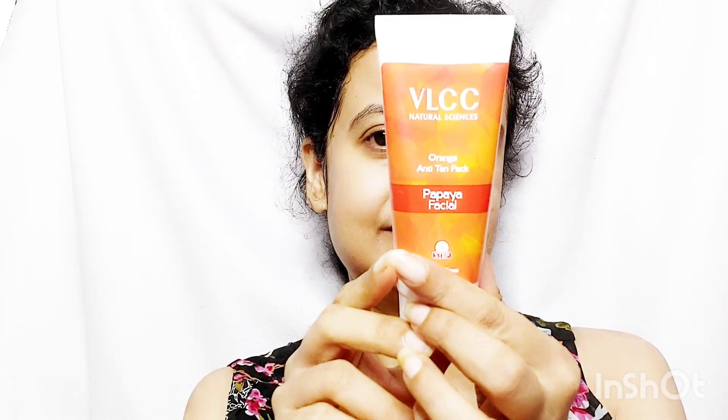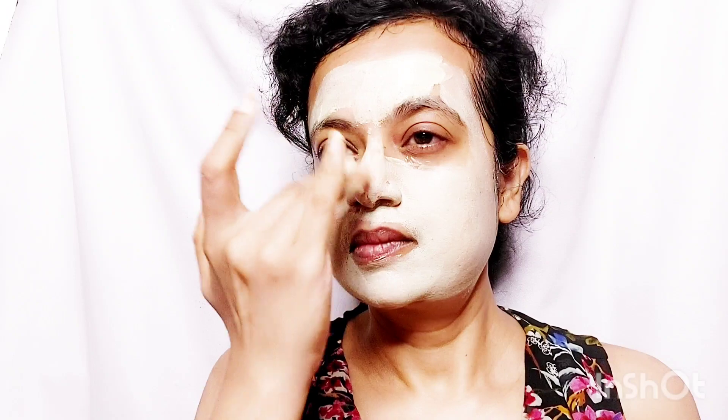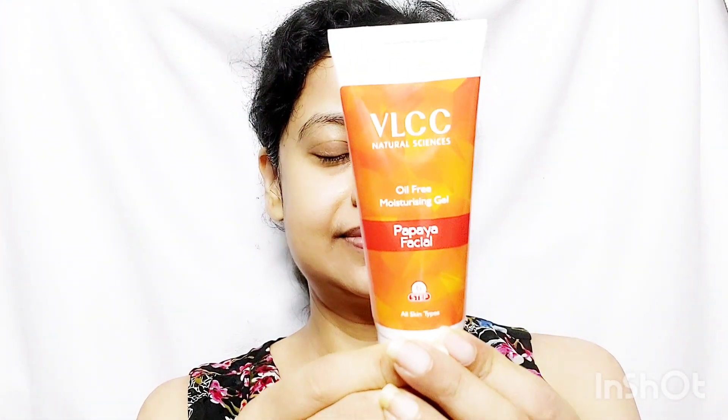The fifth step is Orange Anti-Tan Pack. Take a thick layer of the pack and apply on your face. The sixth step is Oil-Free Moisturizing Gel. Take a coin-sized amount and apply all over the face.